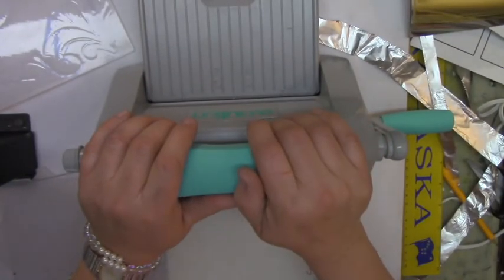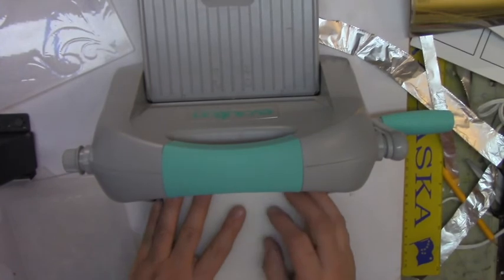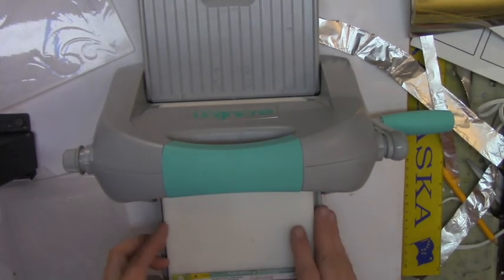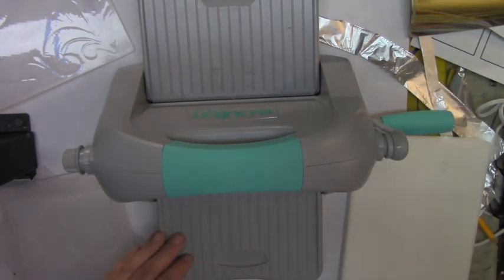I hope you liked this video and I gave you some ideas and tricks for using these new embossing folders, because the sandwich is going to be a little different depending on your machine. Thanks for watching — bye!